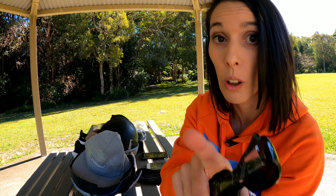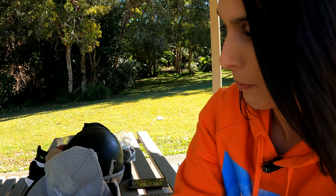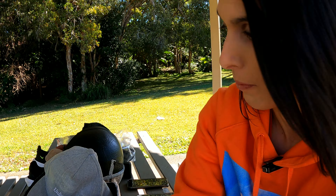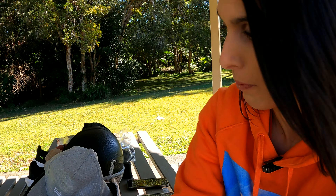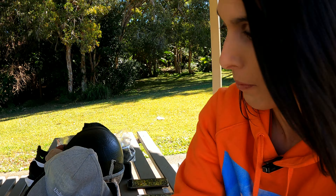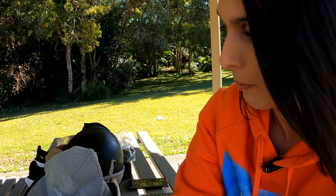So we've got the Spalding NBA Highlight Basketball. All the basketballs we showed you here today, you can find on our website or in the description. Some of them may be affiliate links — we'll get a small commission if you choose to purchase from our link, with no cost to you.